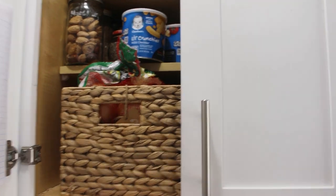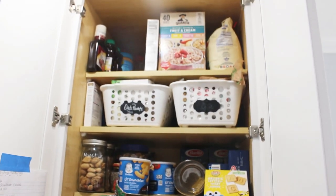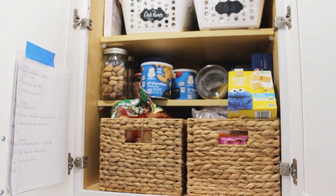Hello you guys and welcome back to another episode of my kitchen organization series. Welcome if you're new — my name is Cindy from Inspiration by CP, where you can find home organization, cook with me, home decor, and much more. Please consider subscribing before you go.